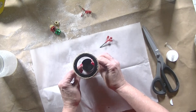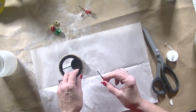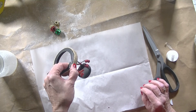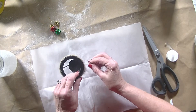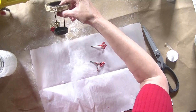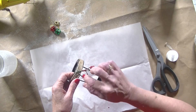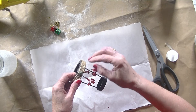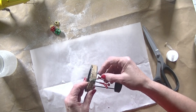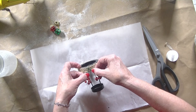The next thing I'm going to do is use my hot glue gun to hot glue these faux berries right onto my votive holder — just like that. Very simple. Hot glue is wonderful. We're just going to hold this in place for a few minutes until it dries.